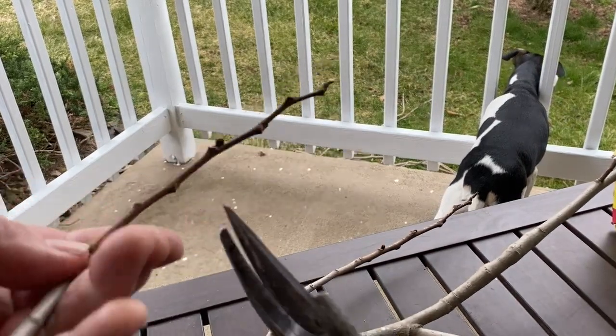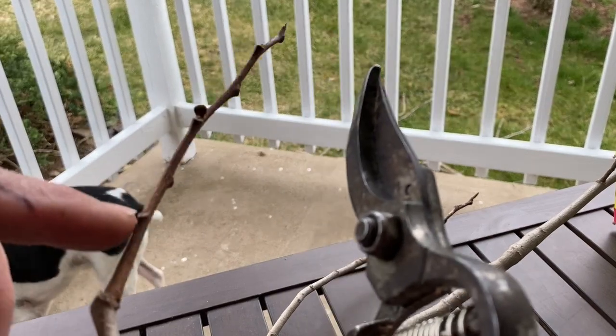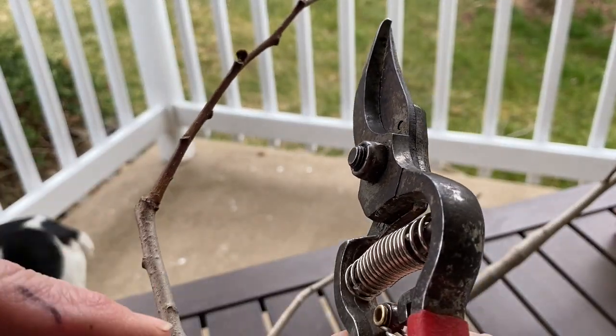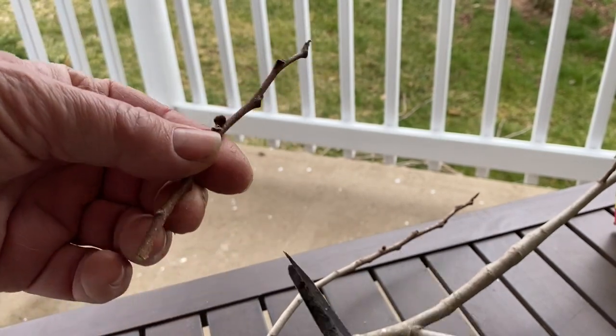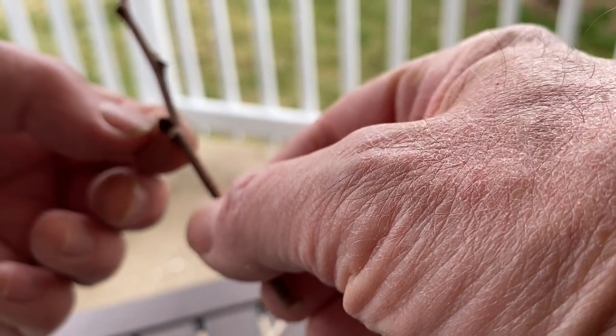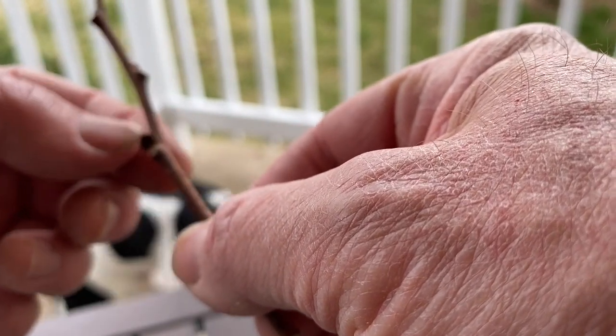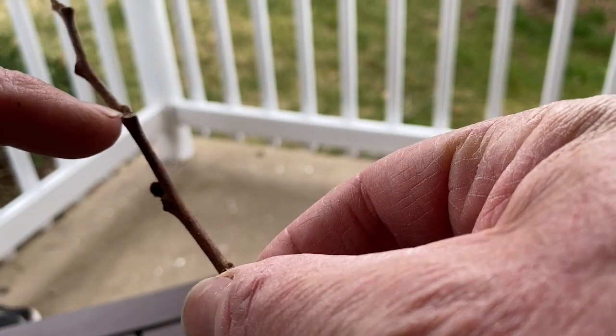So I am looking for last year's new growth, which you can almost see the color difference here. We're kind of gray right here, and then we turn brown. So this is all new growth. And once I get this cut off, you'll notice there's a little round bulb right here.